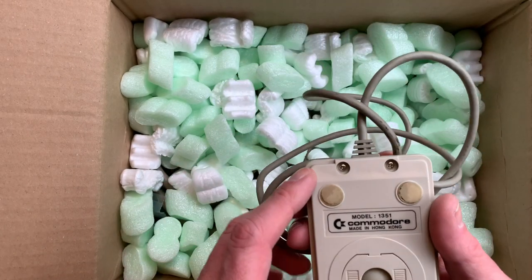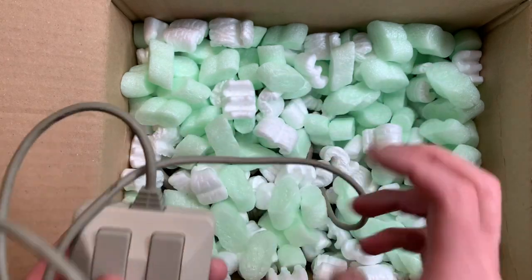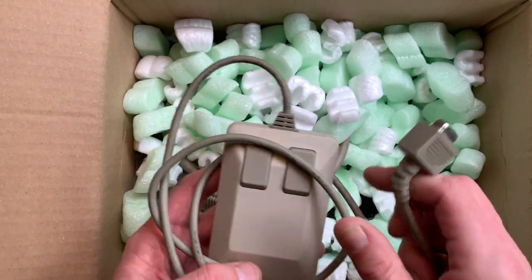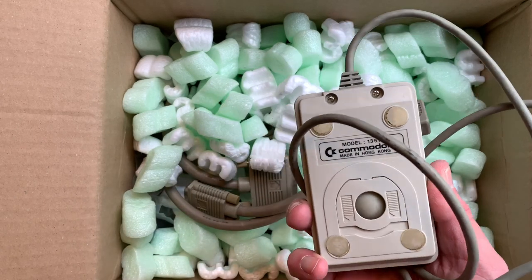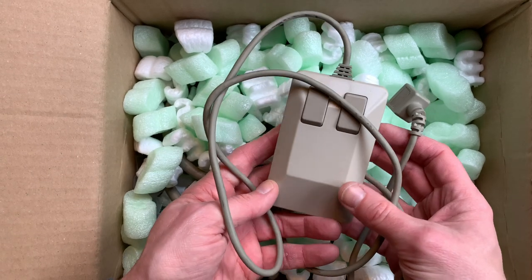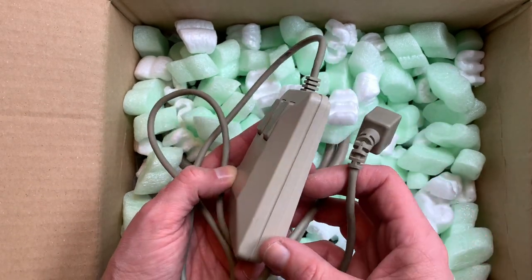We have a mouse — it's a 1351 mouse in excellent condition. Really excellent condition. This looks pretty much like brand new, except for the little feet down here. There's no yellowing at all, it's a bit dirty but not much.